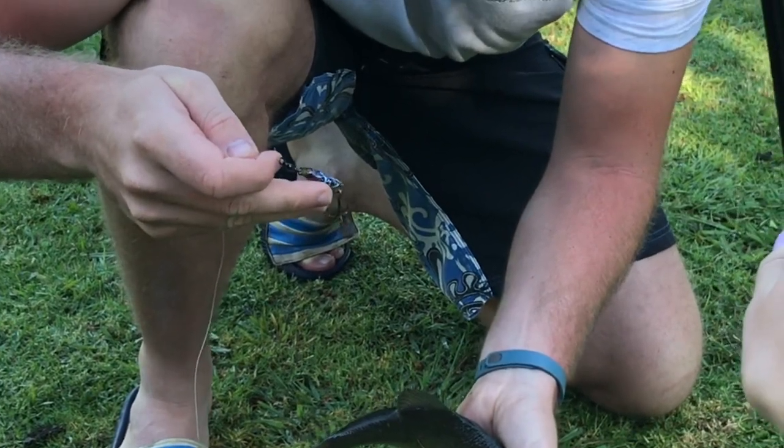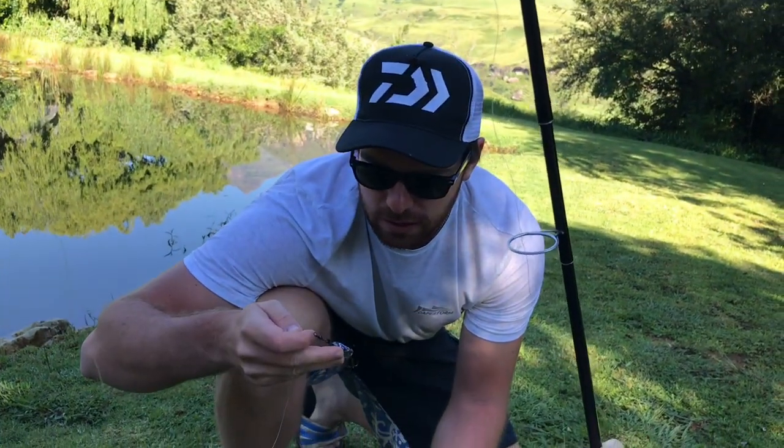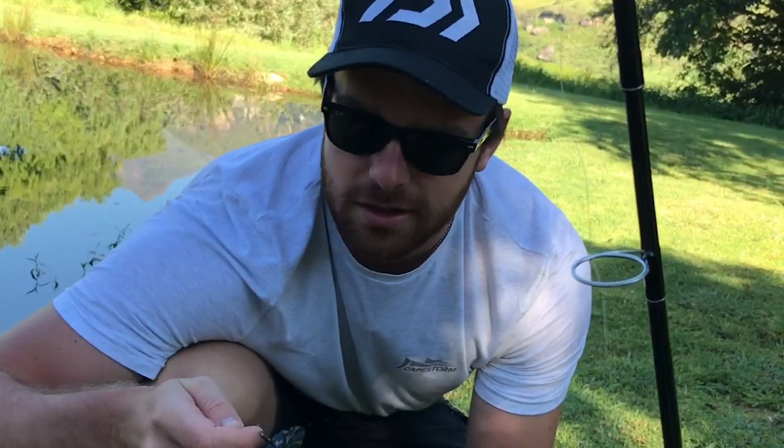It's quite a feeling to actually make something and then catch a fish with it. It's not like using a new worm or something. It's hard to describe.